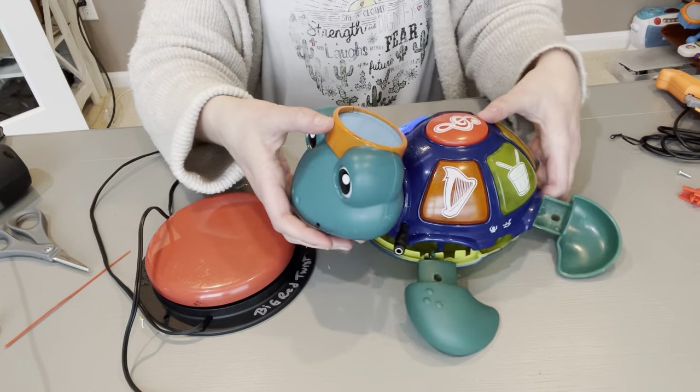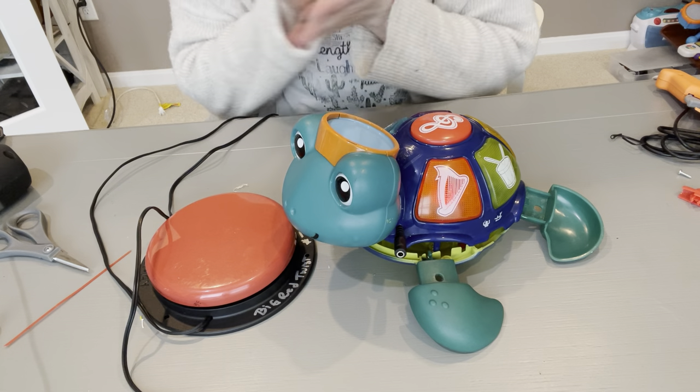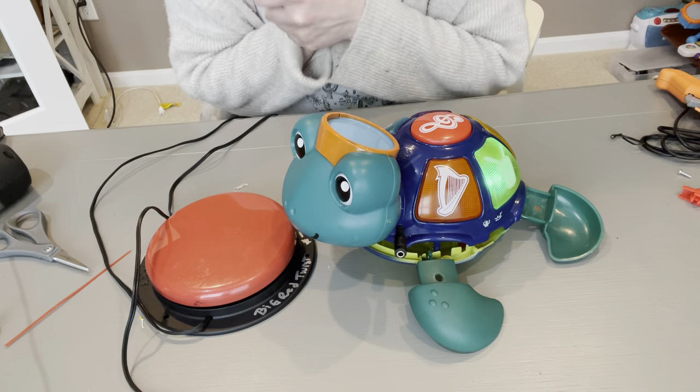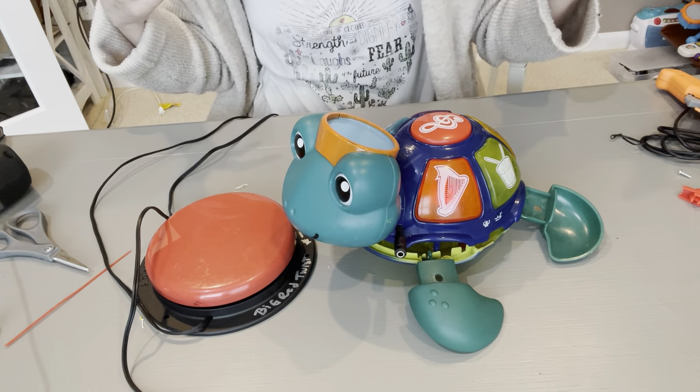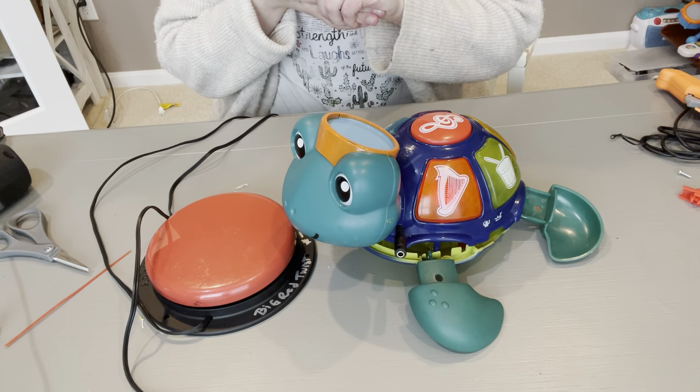That is how you switch adapt the little sea turtle. Let me know if you have any questions. I hope you were able to see that. I'm getting better as videos go on at knowing what angles and how to improve, but thanks so much for checking this one out today.